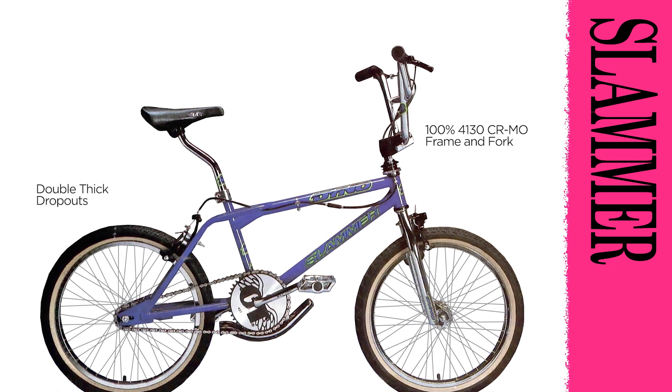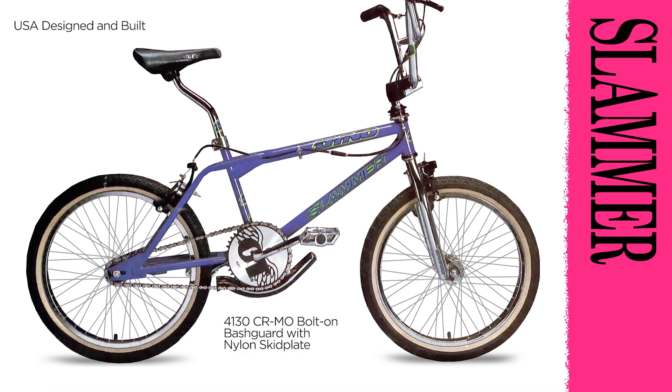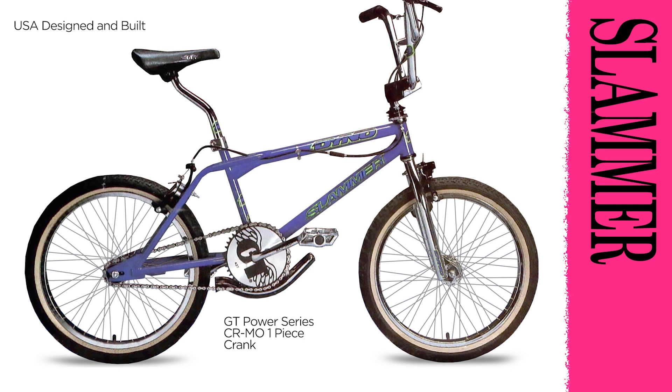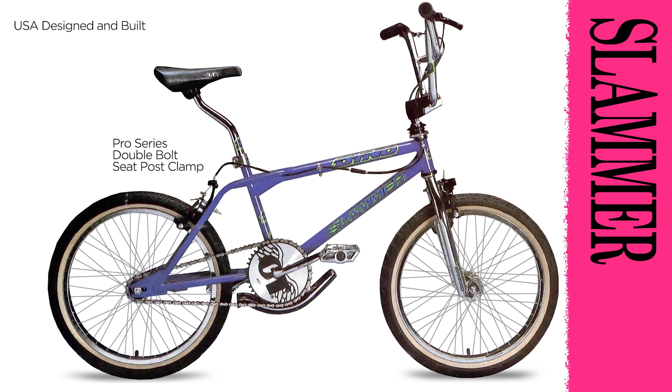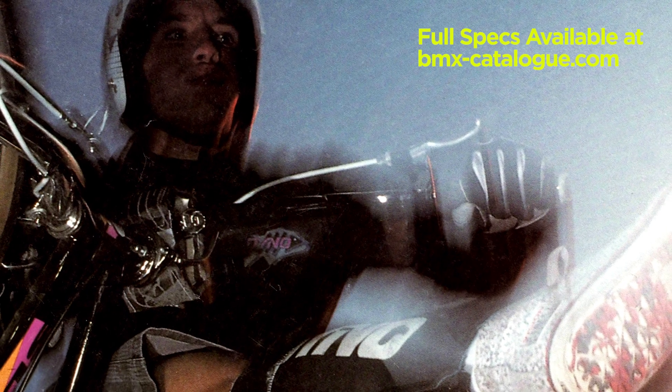The same frame set as the team model, this 4130 chrome moly frame, designed and built in the USA, was a serious street-style bike. Featuring GT's new bolt-on bash guard and nylon skid plate and the meanest components, including a Dyno pretzel street handlebar, GT Pro Series USA stem, GT Power Series one-piece chrome moly crank, GT compact disc, and a Pro Series double-bolt seat post clamp. GT alloy platform pedals, available in chrome, black, or electric blue finishes. For the full specs on all these bikes, go to bmxcatalog.com.